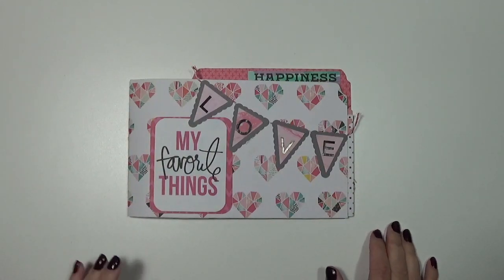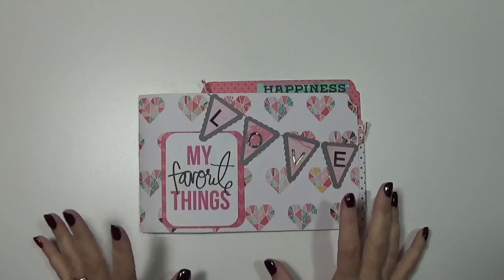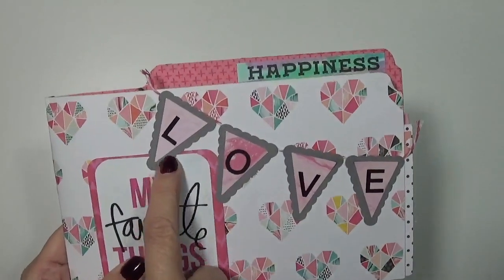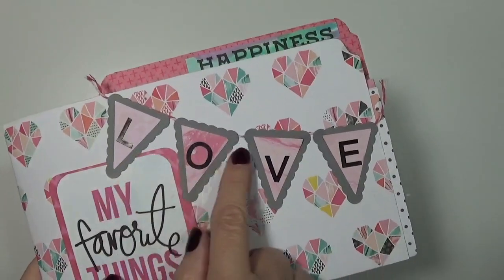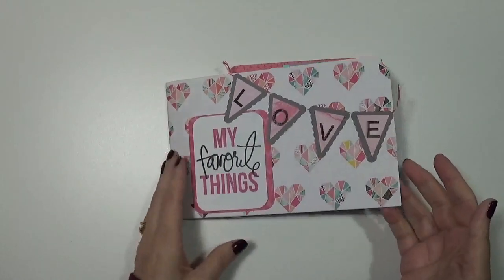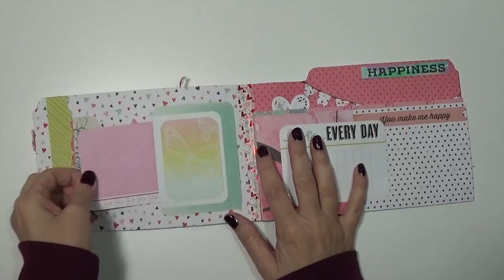Let me share with you the inside of the mini album. It's so hard to believe that this is all made with file folders - how fun is this! Most of the papers on here are Heidi Swapp. I punched out this banner here and just adhered letter stickers with the word 'love.' This here I think is the Heidi Swapp card project life card, and then you open it up and there's a little pocket here.